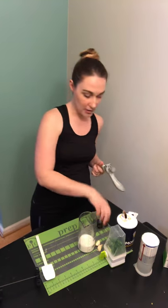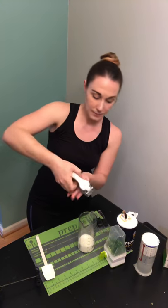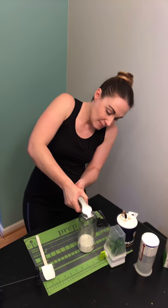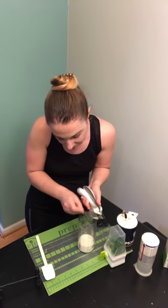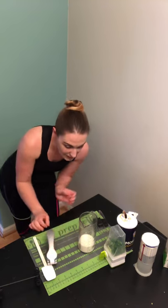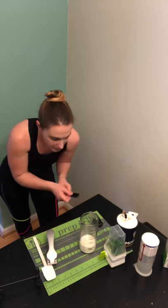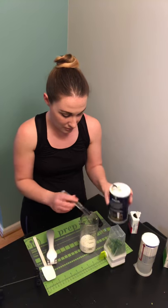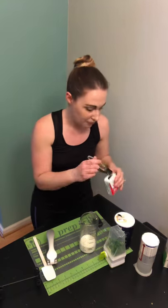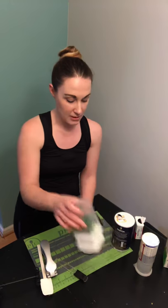Then it calls for two pressed garlic cloves. Mine are a little smaller so I'm going to put them both in at the same time. Next is an eighth of a teaspoon of salt — just a tiny little bit of salt — and an eighth teaspoon of pepper.